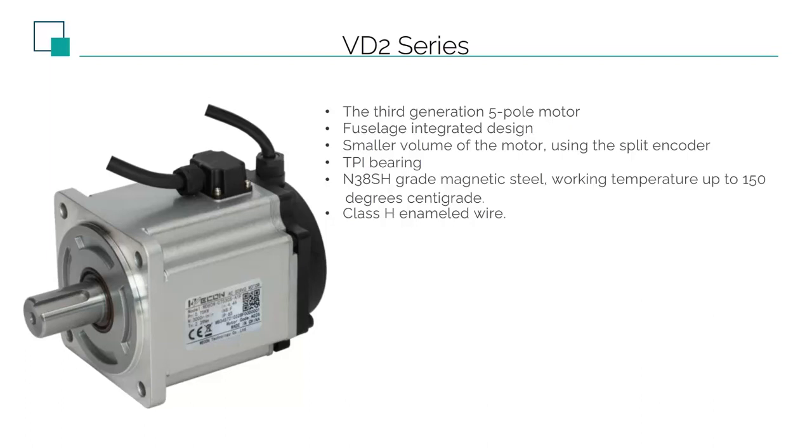The slight difference in the standard is a huge gap for the product. In addition, our enameled wire uses H-level, 180 degrees Celsius, high-temperature enameled wire. In order to ensure the quality of the motor, we use better materials.